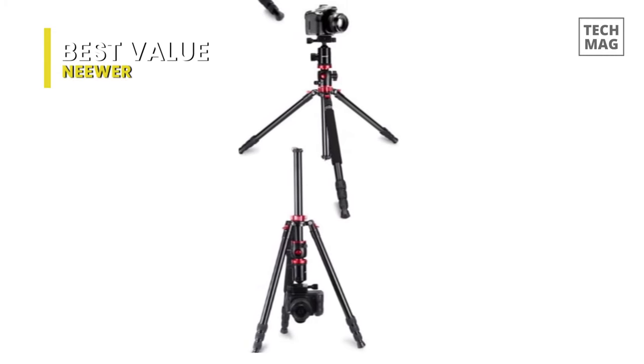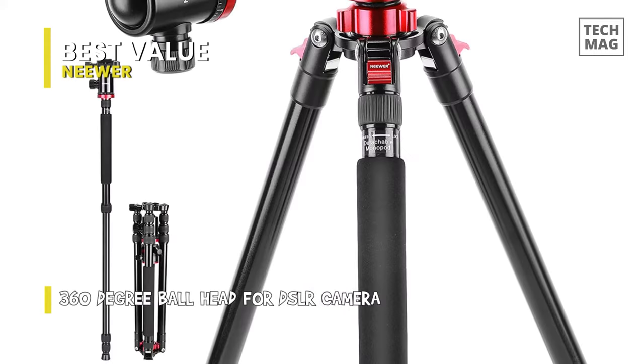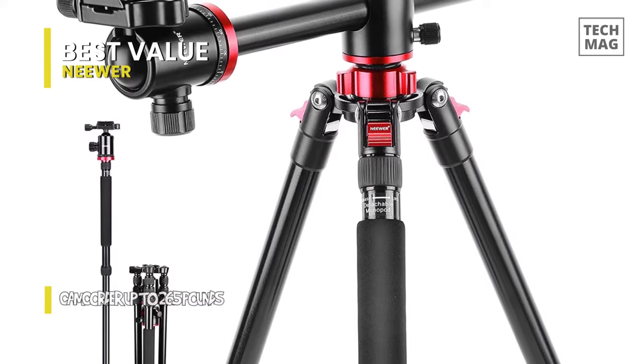Its smooth, fluid ball head can rotate 360 degrees, with a QR plate for shooting in panoramic, from distances, unusual angles, and more. While its central column can move from 0 to 180 degrees. And even better, this tripod can also be converted into a monopod easily.